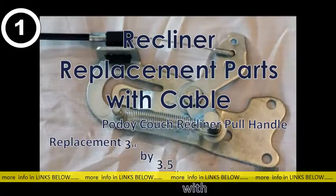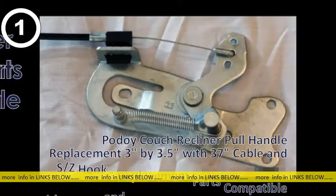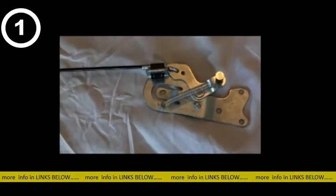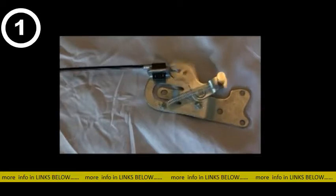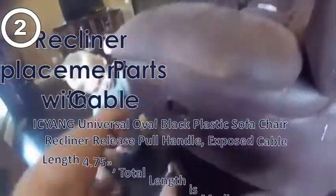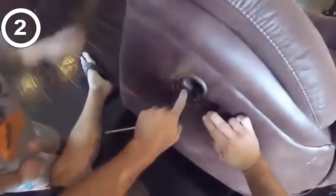So how does all this work? As you can see, when you pull the handle, the cable moves in and out of the plastic seat causing the mechanism. Let's do it — watch this.